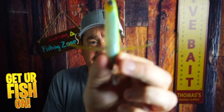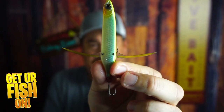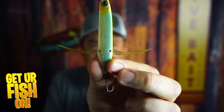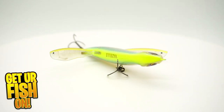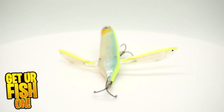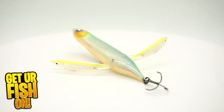Do you need this Vazelli Topwater Crawling Bait in your tackle box? We're going to talk about it right now. The Imagatsu Aventi Crawler Vazelli is a topwater crawling bait and it's one of the quickest and easiest crawling baits I've ever used. It's effortless and casts exceptional.